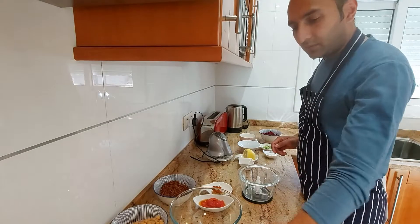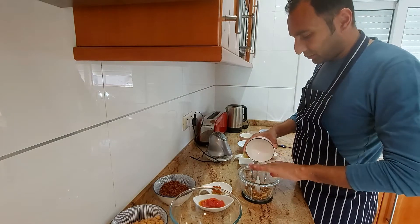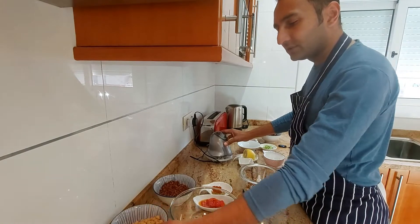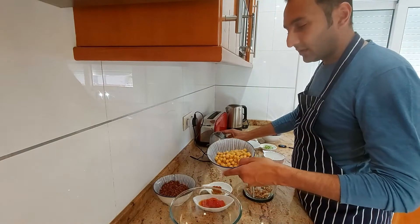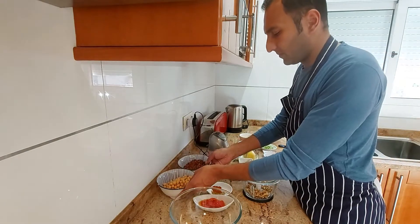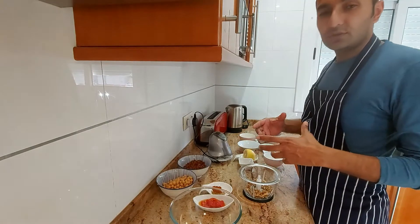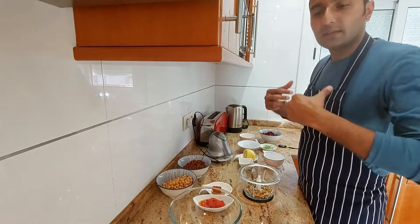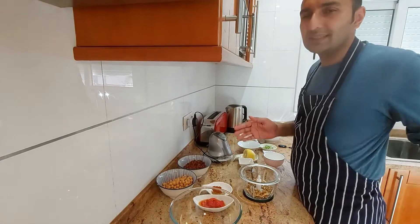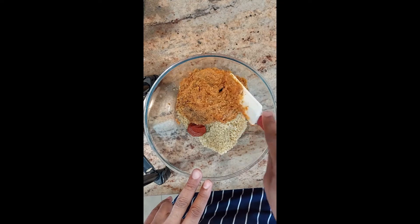So we're going to start off with our nuts, get them into the bowl and blend them up. Then we're going to blend our chickpeas with the quinoa and all the spices and just mix it off. This is a burger which you could use in the pan, on the barbecue, or even just pan-fry first and then stick it in the oven. I'll show you what the recipe mixture looks like.